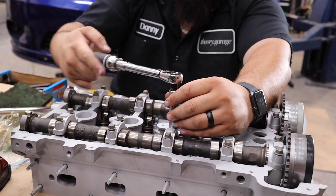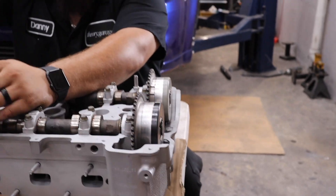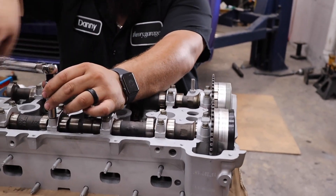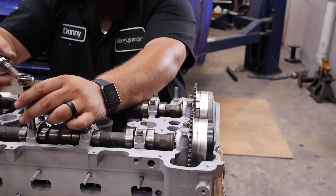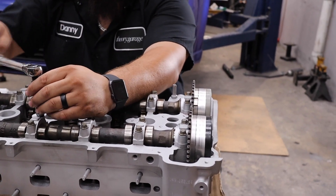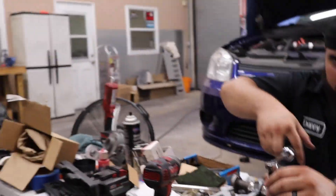We pretty much got these all sorted out right now. We do need to set these in time — everything needs to be at TDC because these are interference motors once we throw this head on there. But the head is definitely going on there in the next 10 minutes or so. Should have some progress to report back with really soon.